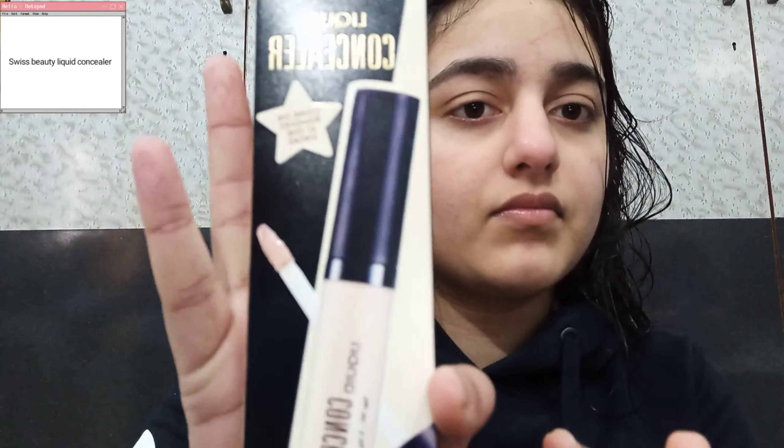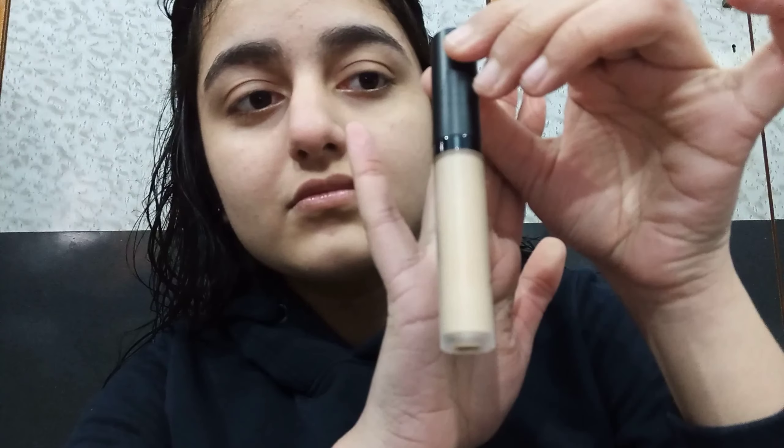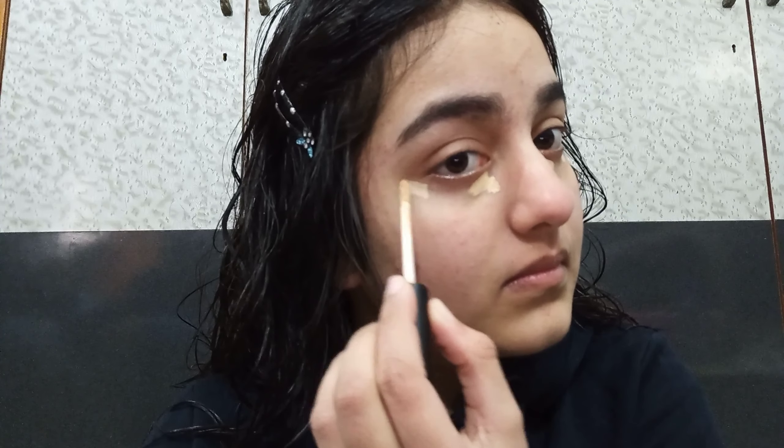Second, I'm using Insight Primer 3-in-1 primer around my nose, around my face, and a little bit on my forehead. Next, I'm using Swiss Beauty concealer in the shade Suitable 02 — this is my first time using this concealer. You can also see how it blends, and the Insight primer was also my first time using it.